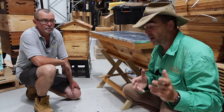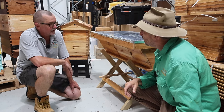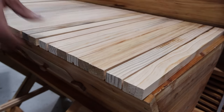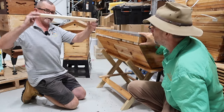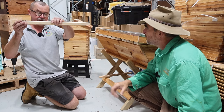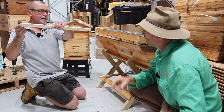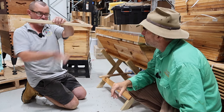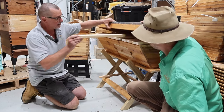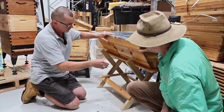This is a Kenyan top bar hive. It is extremely old and it has special frames which the bees draw naturally, so it's a foundationless frame. The bees build their own honeycomb down from that single piece of timber — they'll make it into a triangle and then fill it with honey, nectar, or brood depending on what the requirements are. It is a very gentle and effective way of doing it.